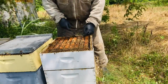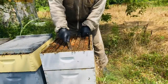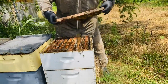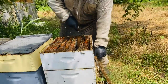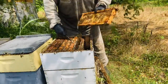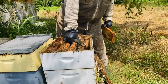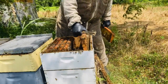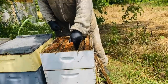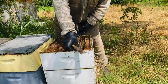Oftentimes they don't fill out the outside frames, so one technique I like to use is to swap out the outside frames for the inner two frames. As you can see, the inside frames are nice and filled out but this outside frame is barely touched. So we'll scoot some over — place the inside frames to the outside and the outside frames to the inside. It's a very simple technique but it allows you to harvest full supers.